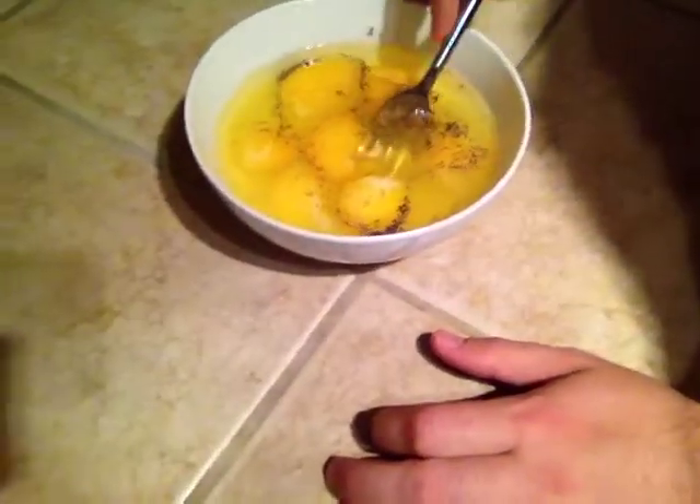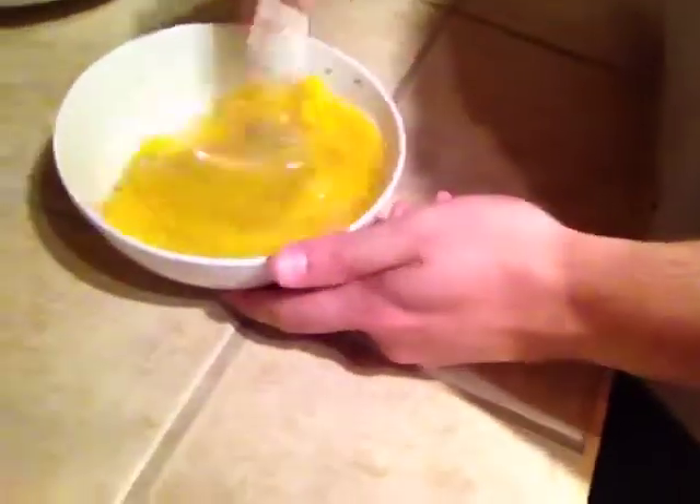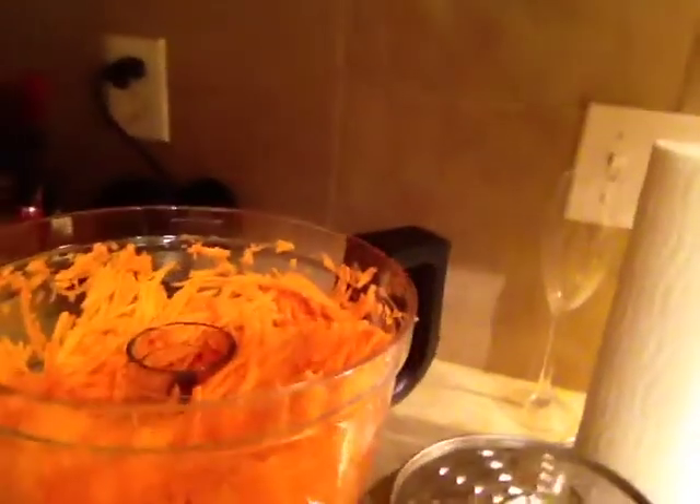Hey guys, so we're making breakfast. We just did a few eggs — one, two, three, four, five, six, seven eggs. You just put salt, pepper, a little bit of water in there and scramble it up. Then over here I blend it up with this little attachment — one whole sweet potato.